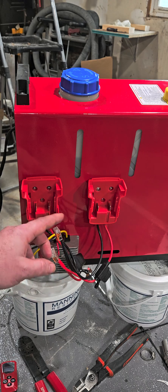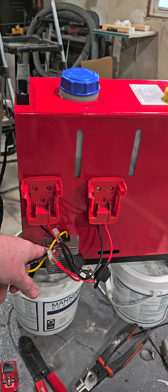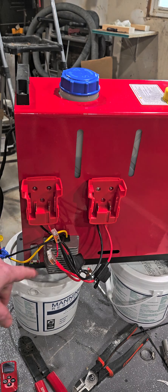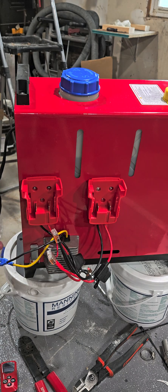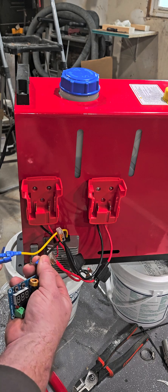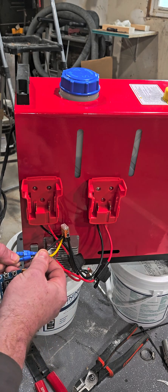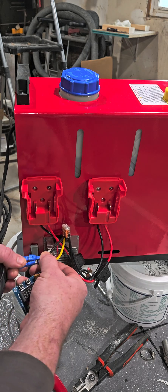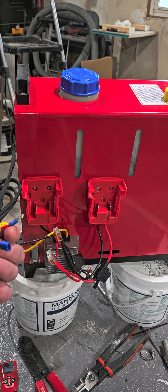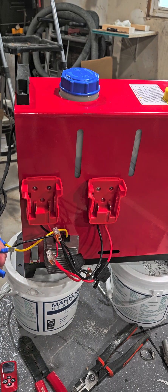It runs your 18 volt, which connects to a DC-to-DC converter. This takes the 18 volts and steps it down to 12 volt. For the attachment, I just attached it with quick connects, so if I want to switch it over to a 12 volt system, all you have to do is pull this out and click this into whatever.